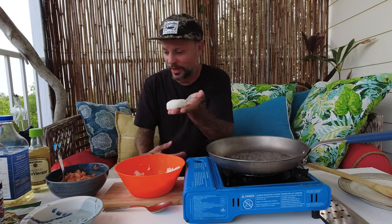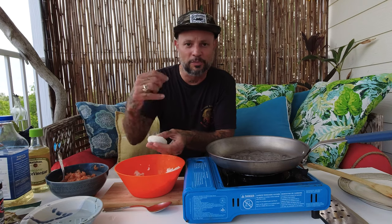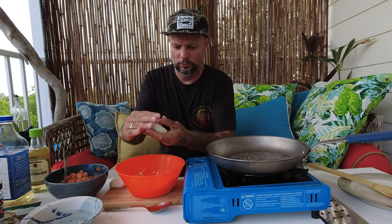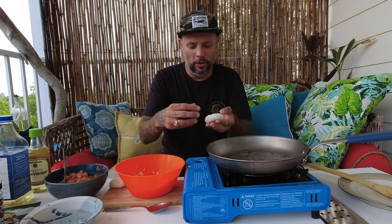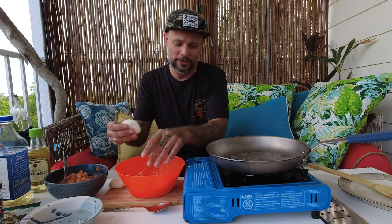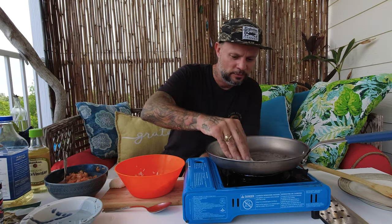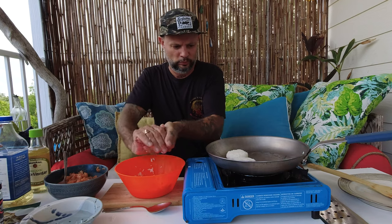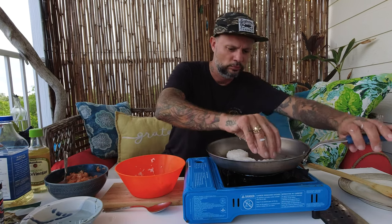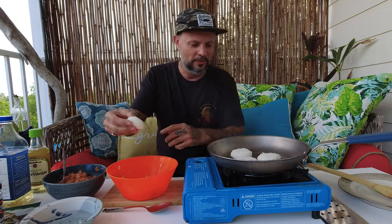I'm gonna make them about this size so I can make a few of them. You can make them bigger — two to an appetizer — but I'm gonna make a bunch of little ones so we can just pick them up and eat them. I can smell the oil coming off the pan so I know it's hot enough; I'll lower it just a little bit and put in my rice cakes. I'm going to make four. You really want to compact the rice so it does not fall apart in the pan — I've had that happen and then you have to start all over again.